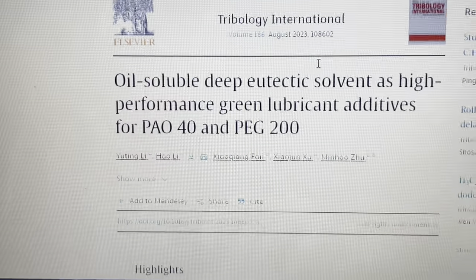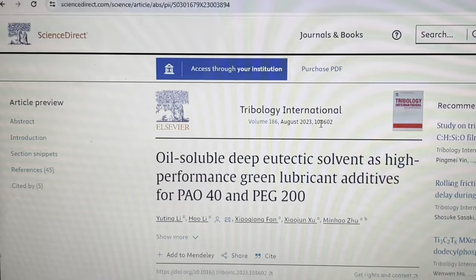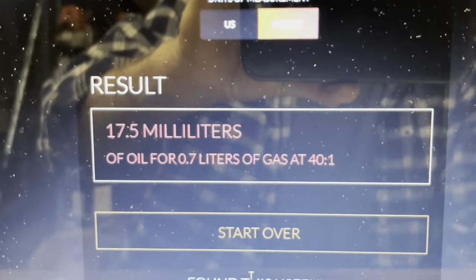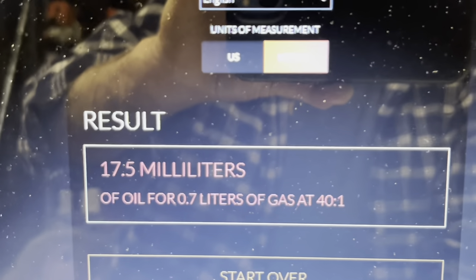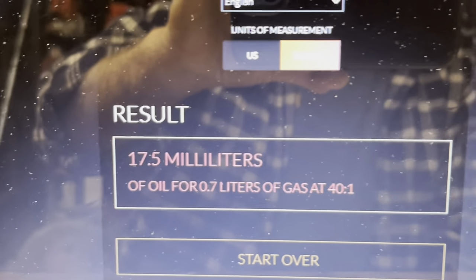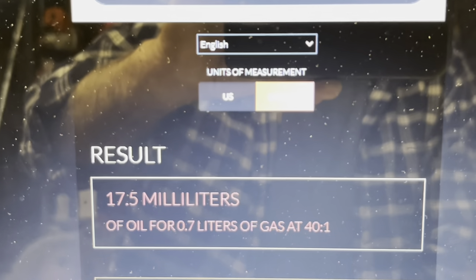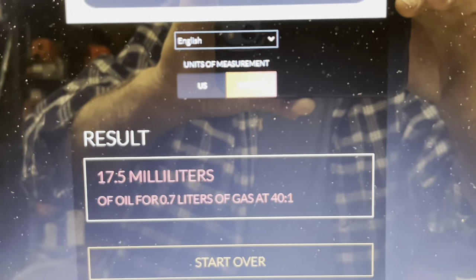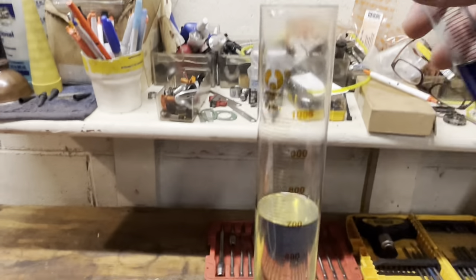I wanted to find out what a eutectic solvent is. Basically, they're using additives instead of traditional friction modifiers like zinc and phosphorus. I normally mix at 40 to 1, so if we're going to mix up 700 milliliters of gas, I would normally measure out 17.5 milliliters. At 100 to 1, this is really simple — I'm going to put 700 milliliters of gas in one tube and 7 milliliters of this magical oil. Here's my 700, and there's 7 milliliters right there.